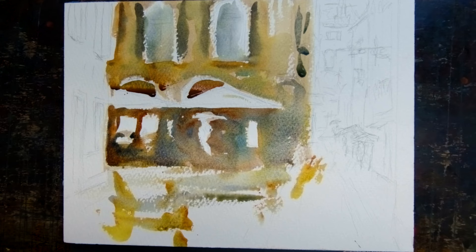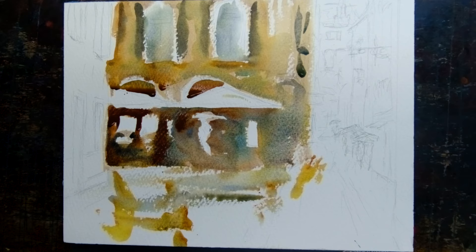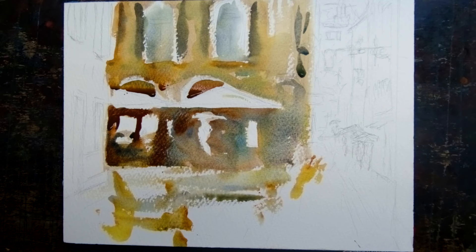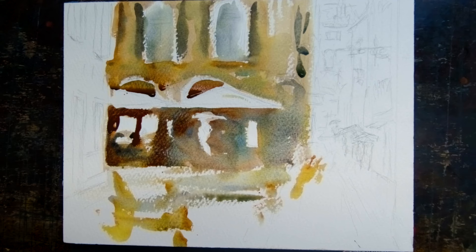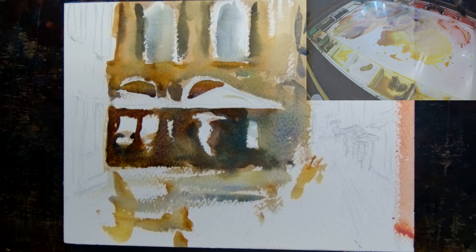Doing the reflections there and getting some nice deep darks — warm darks underneath the umbrellas. The umbrellas will be red, so obviously the light filtering through them is going to be very warm. Just a little bit of cobalt teal in there makes a difference.